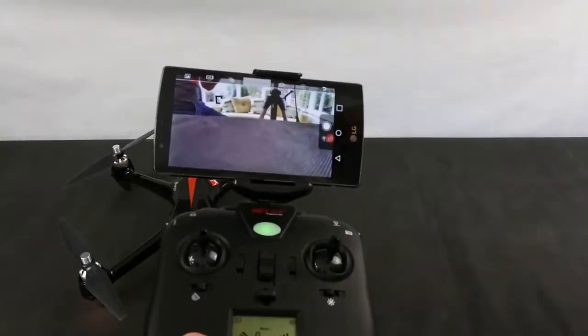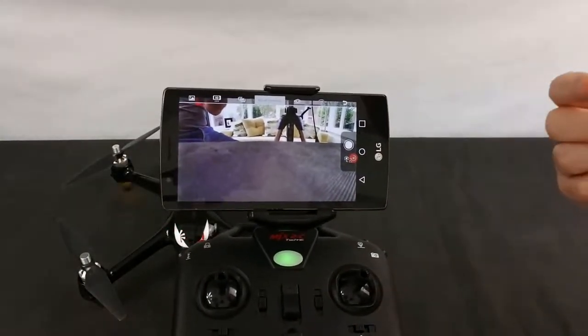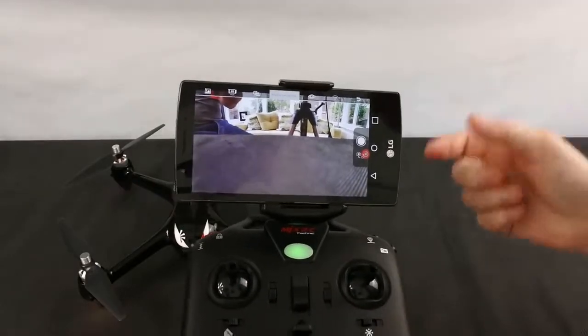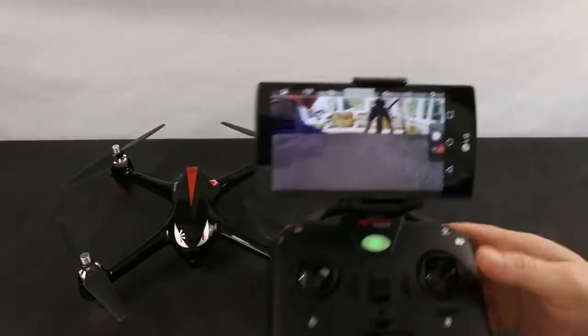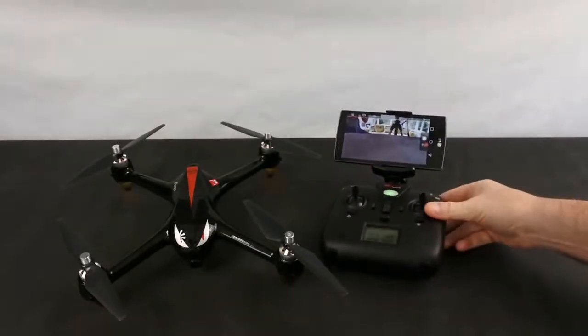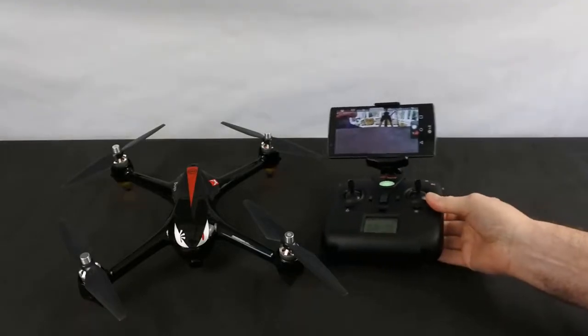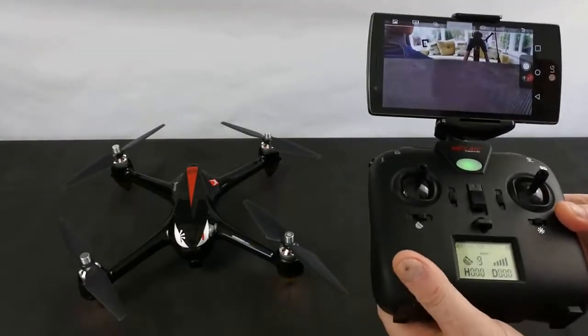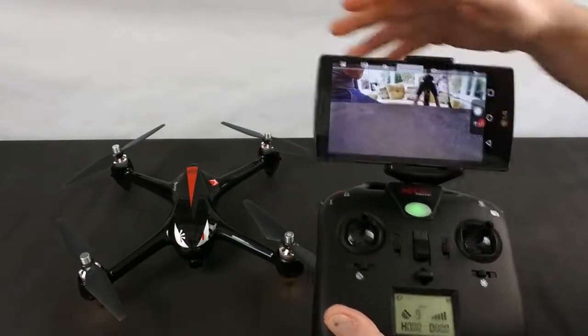It runs on the BUGS GO app — I'm going to show you what the app looks like later. It's the same app that the 5, the 5W, and the 3 Pro use; you just select 2W on here. Now it doesn't have the same features — there are no waypoints or anything like that. This is a simple GPS camera drone, and that's what you're buying.